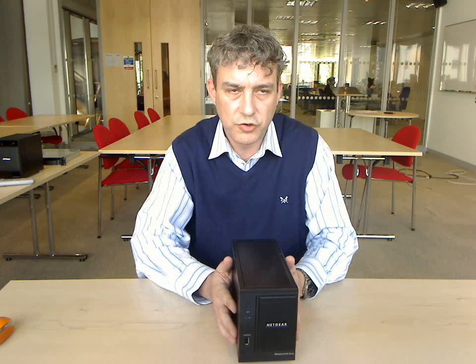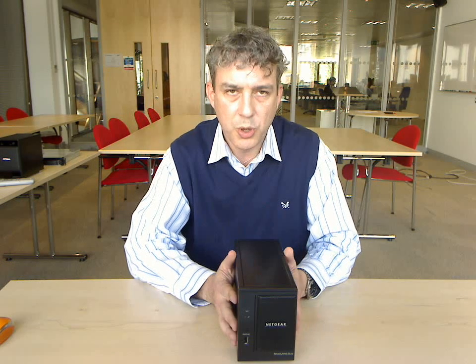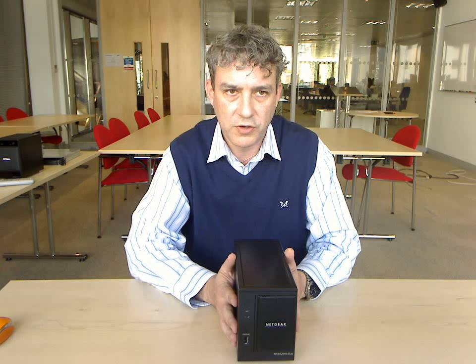So that's a brief rundown on the ReadyNAS DUO. I think you'd be hard pushed to find a safer place to store your digital media.